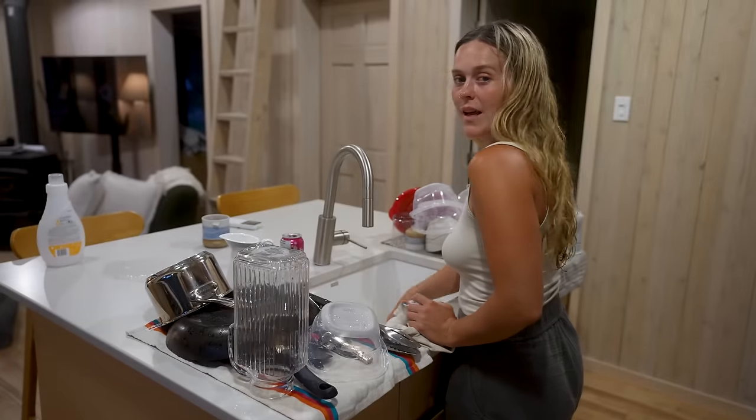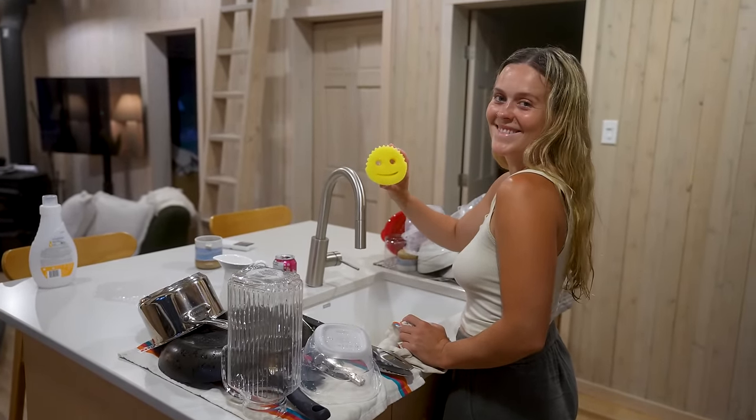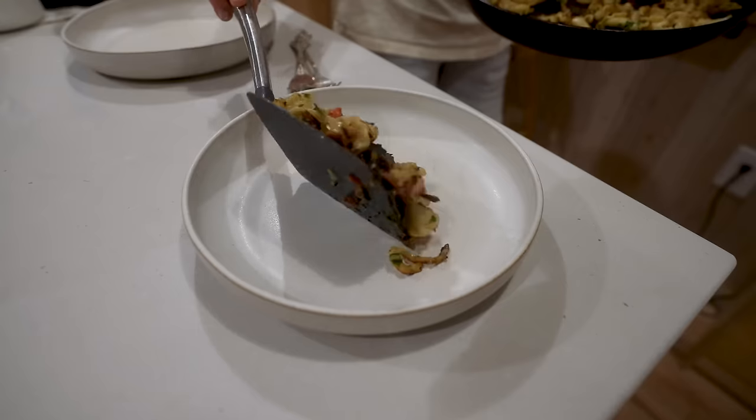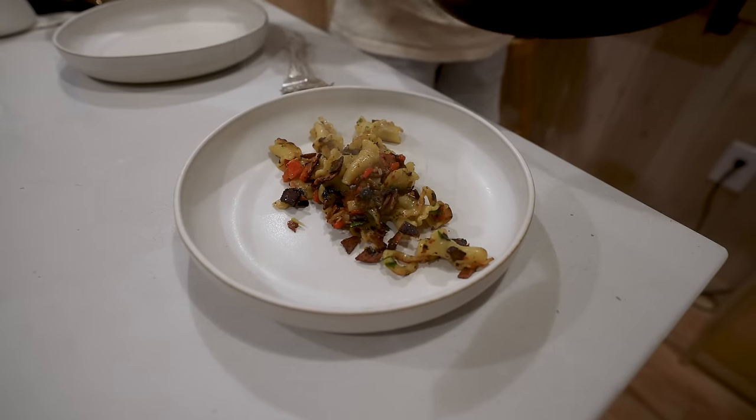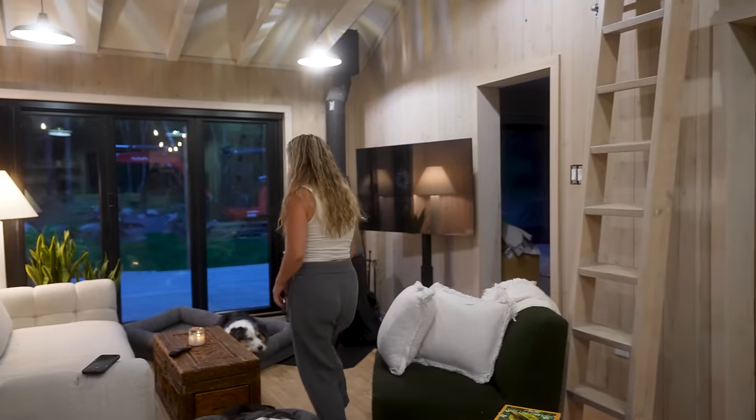Oh my god, the last dish! I'm happy now. Enough dishes for a week. Divide and conquer — cleaned dinner and a walk. Good job, only way to do it.